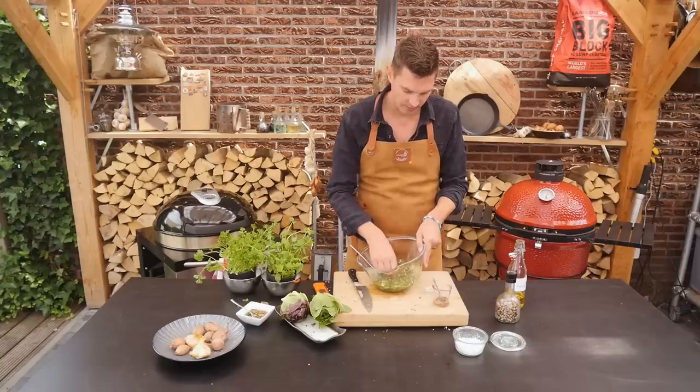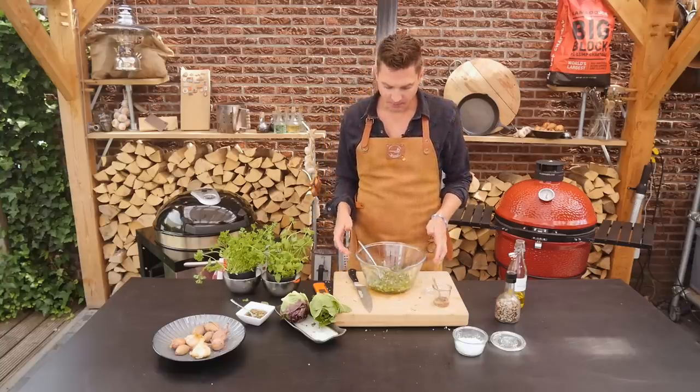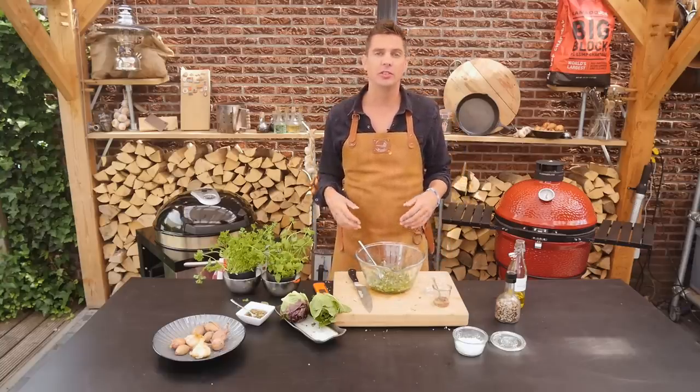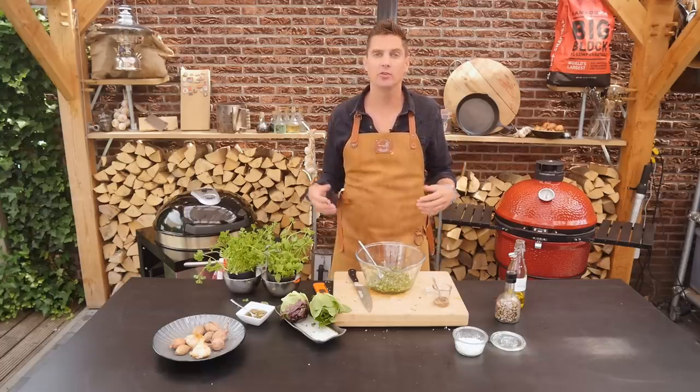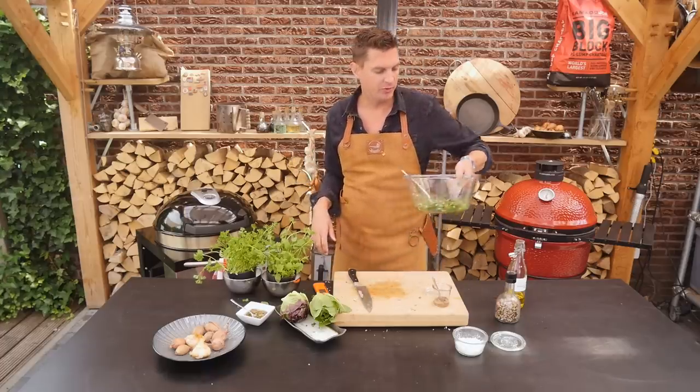A quick try — wow, great flavors. The best thing to do is make this two to three hours before you start grilling your steak, so the flavors really get an opportunity to blend. We'll set this aside and check on our steaks.